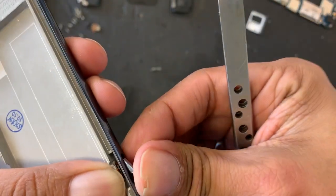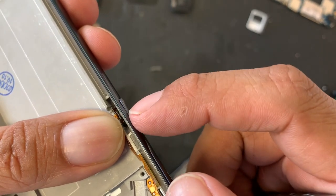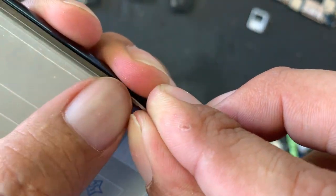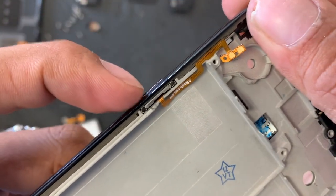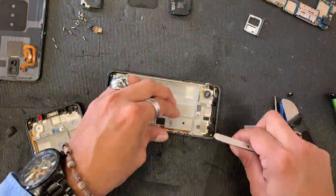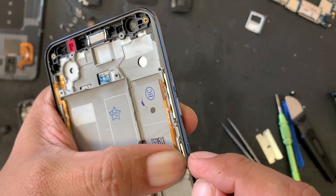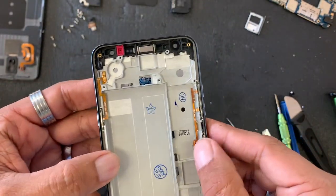Same thing — one side goes first, then it slides. You see it clicks. This little piece basically holds the bottom in place, so you have to push the bottom and then slide that little piece in there — it's gonna have a nice click. Same thing on the other side. When you finish, make sure all of them click. If they don't, go back and redo everything until they click.